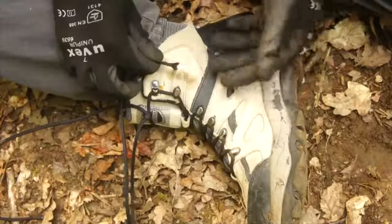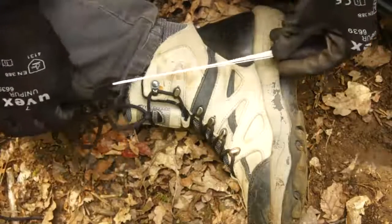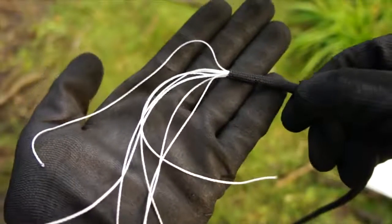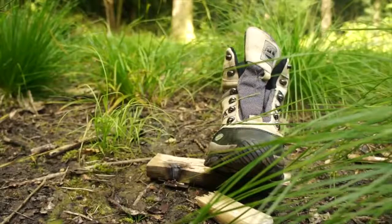Consider replacing your ordinary boot laces with seven strand 550 paracord, so if you're ever in need of emergency cordage then you can just pull out a few of those incredibly strong inner strands. Alternatively you can just take off the whole boot lace for the strong string required for bow drill friction fires.